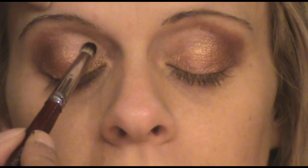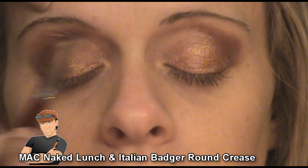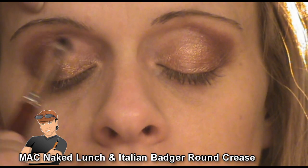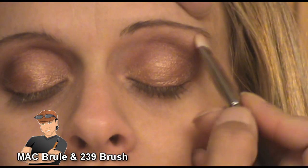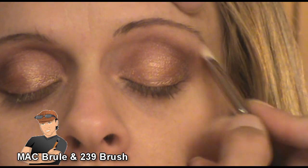I'm working on the inner corner crease using Naked Lunch — once again from MAC — applying it with my Italian Badger round crease brush. I'm going to bring in a little bit of that cranberry color to blend well with the Naked Lunch. Then I applied MAC Brulee once again, but this time with my 239 brush to her brow bone, so this is going to be her highlighter color as well.